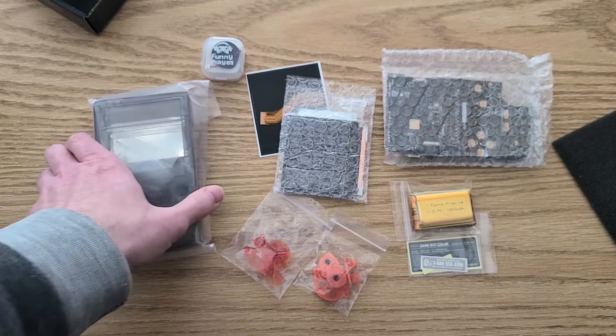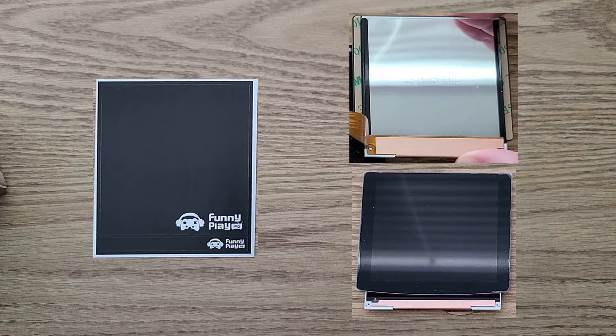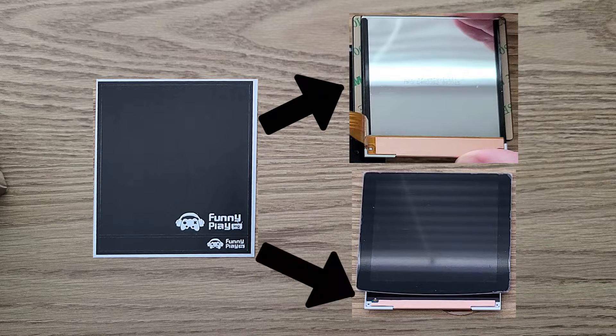My kit did not come with a tri-wing screwdriver, so I had to order one of those as well. I wanted to mention that I'm not entirely sure what the FunnyPlaying stickers are for, but judging by their size, it looks like the larger sticker is meant to go on the back of the screen and the small sticker is meant to go on the front at the bottom. I won't be sticking them to the screen because I personally like the exposed look of the parts and chose a clear shell specifically so that I could see those areas.